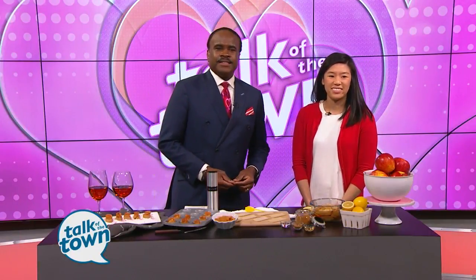All right, right now, instead of red roses for Valentine's Day, how about some apple ones? Registered dietician and local blogger Lindsay Joe is here with a fun idea for a guilt-free Valentine's Day snack.